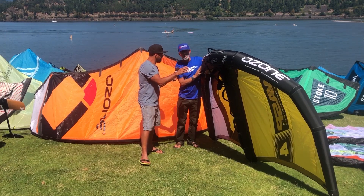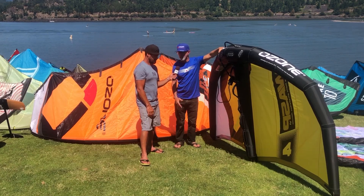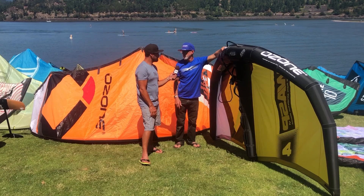Same inflation and deflation valves as the kites? Same as the kites — that's all straightforward. So the equipment you already have in terms of pump and stuff, it's easy. You just plug in and pump up and off you go.